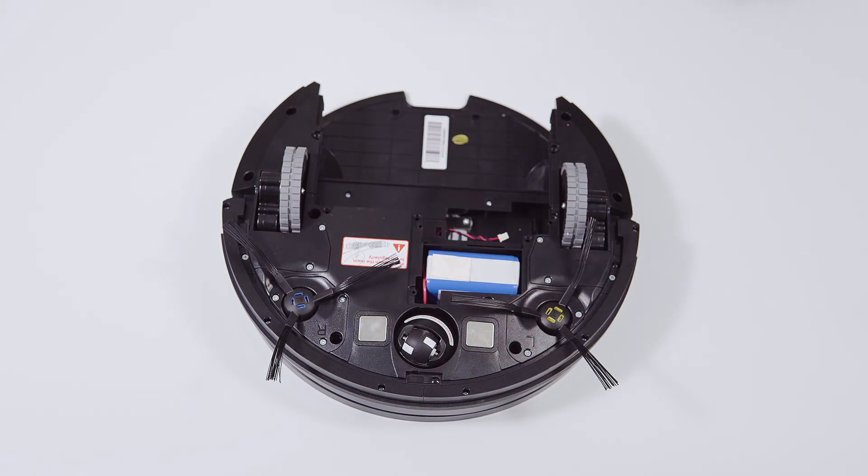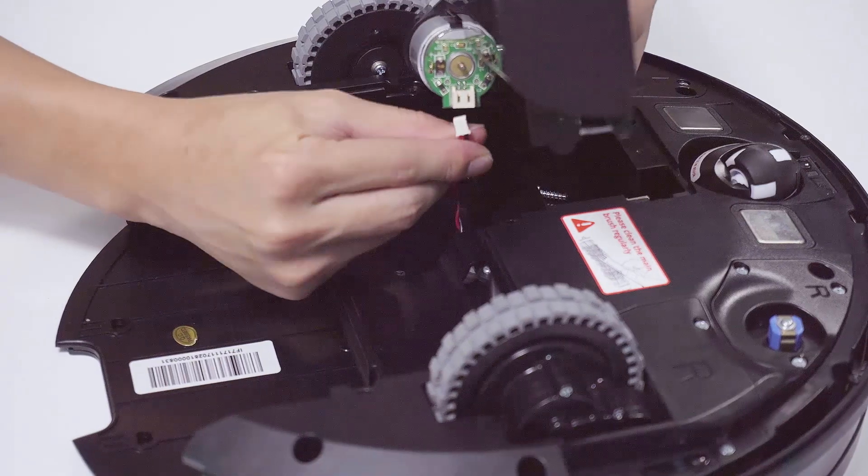How to put it back? Step 1: Connect the main brush motor to the cable terminal.